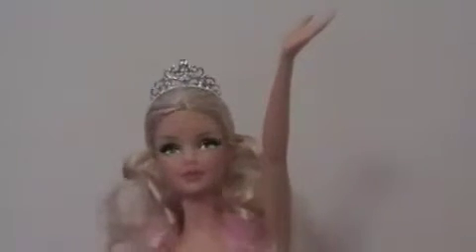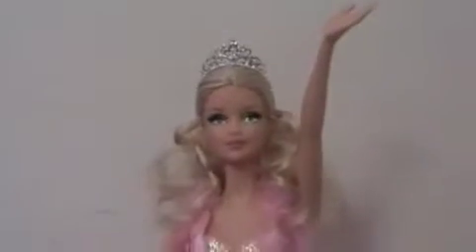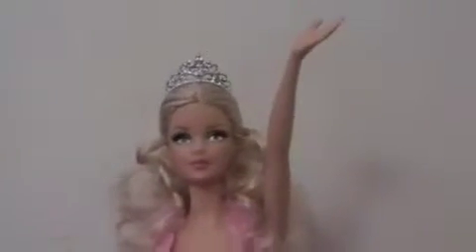I wanted to snap her into a pose and stuff, and we put her in this funny pose like 'aaaah.' So yeah.